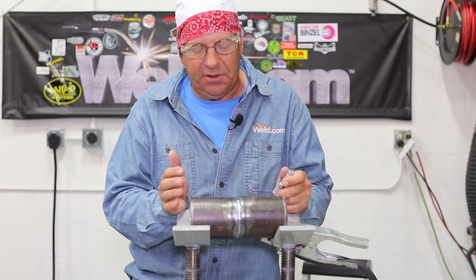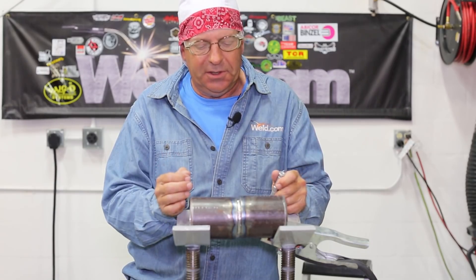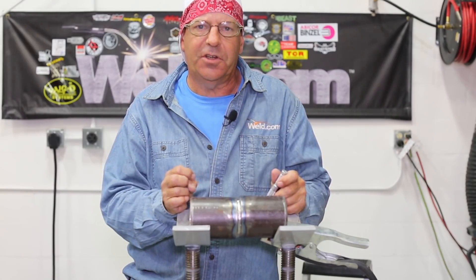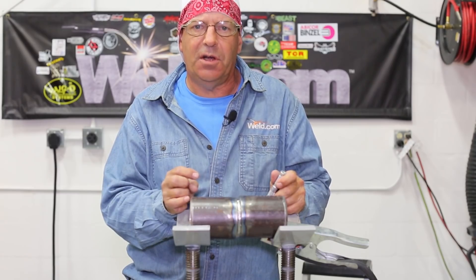Quick lesson on high-low: don't be scared of it. Common sense — take care of those edges, get a good melt in there. Hopefully you found this entertaining and educational. If so, please subscribe to the videos and check us out on Facebook and Instagram. Thanks for watching Weld.com, I'm Bob Moffitt.